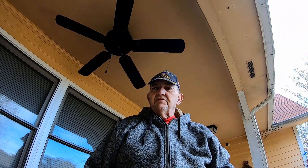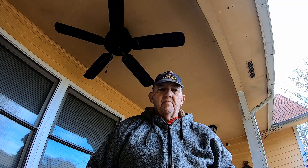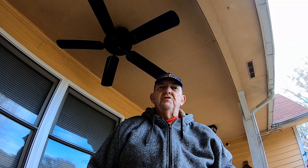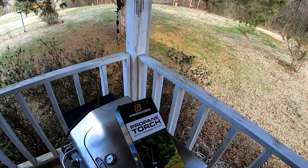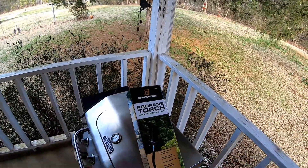I got my little tomato plants growing down there, but today I'm going to show you a little toy I picked up over to the Harbor Freight. Something everybody ought to have. Let me show you what you need. You need one of these. Here it is.